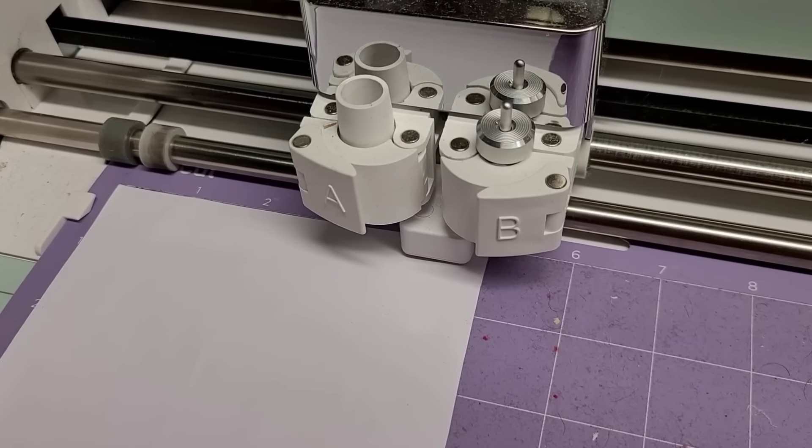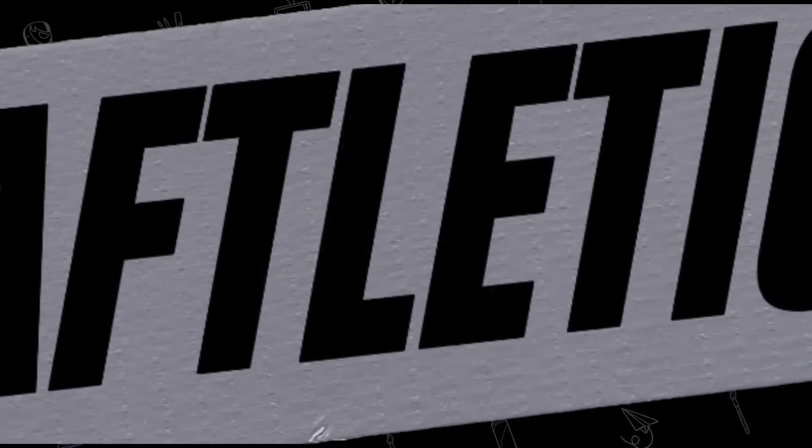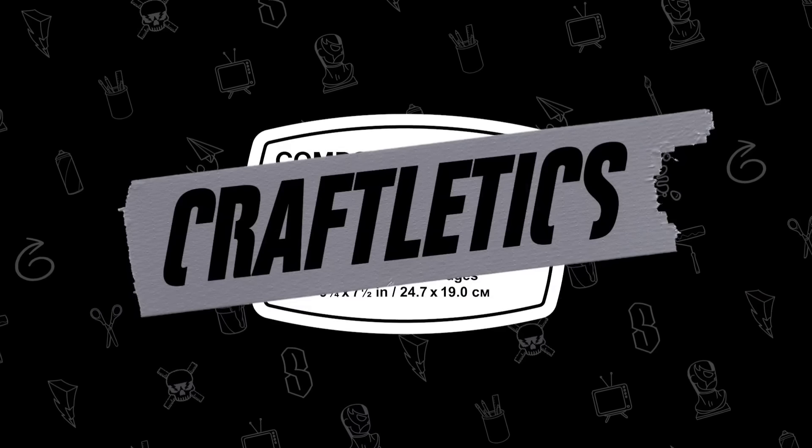Just a second — we're gonna get a little help from our Cricut so we can tell the difference between the handmade version and the Cricut version. All right y'all, I'm ready, let's hop into it. It's Craftletics!